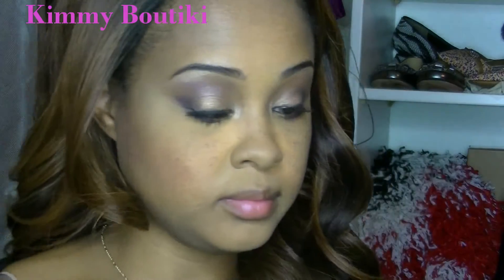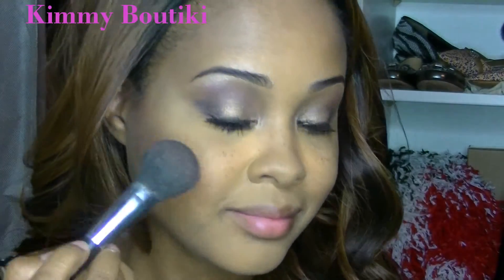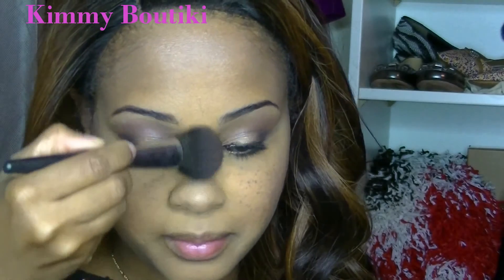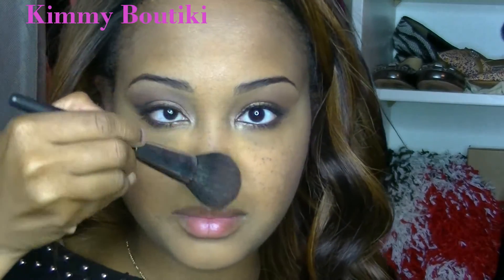I'm taking some MAC Skin Finish for highlighting — I'll put the shade name in the description box below. I use my finger to highlight the Cupid's bow because the brush is too fluffy and doesn't capture the detail; my finger works better here.